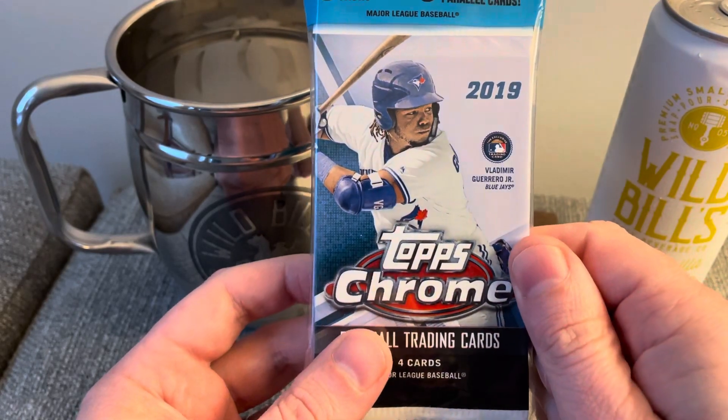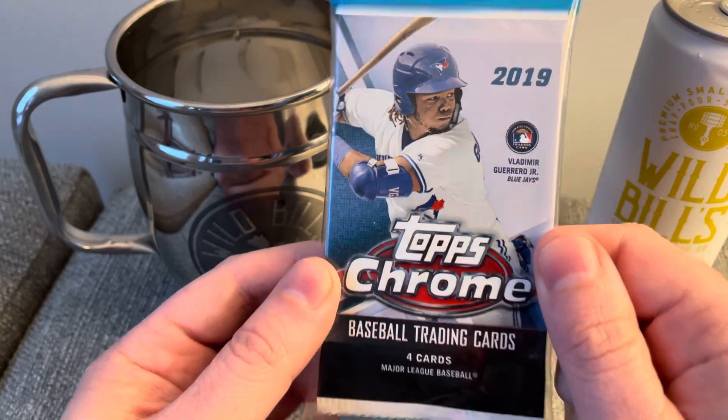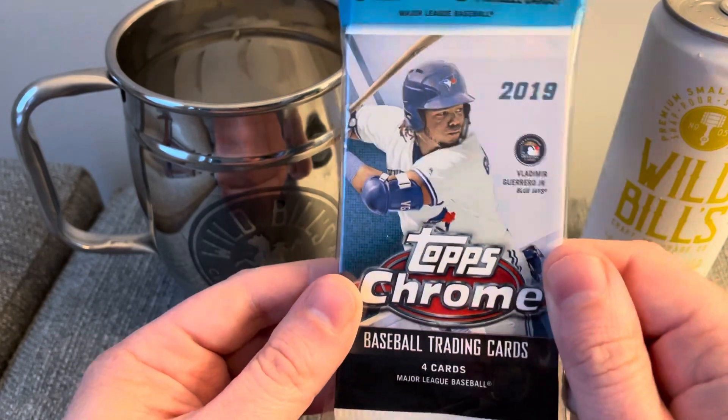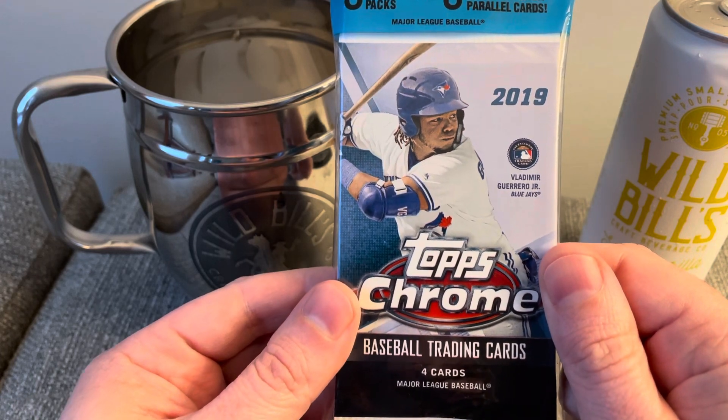Hey everyone, Brian here, Hodges1455, coming at you with another video. Today's video, it is Labor Day, and I am celebrating with a pack opening of some 2019 Topps Chrome baseball cards.